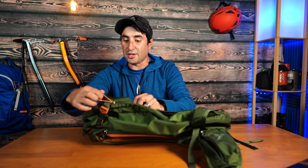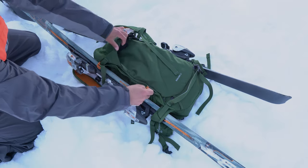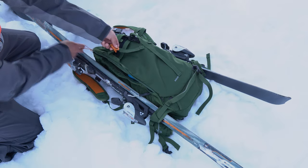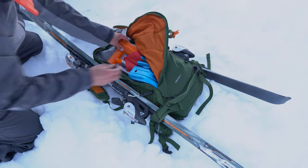A few cons to note: when using A-frame carry, you can't fully open the avalanche gear pocket — you'll need to remove the skis to access your shovel or probe. Also, the bottom strap is not very adjustable, so a split board that's a bit thicker may not fit in A-frame carry. Something to check before assuming it will work.